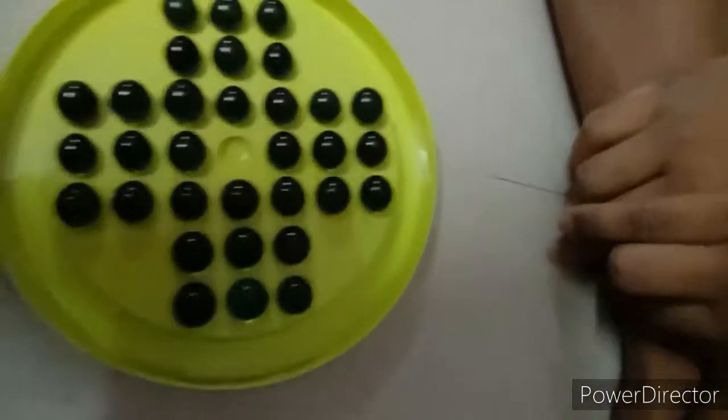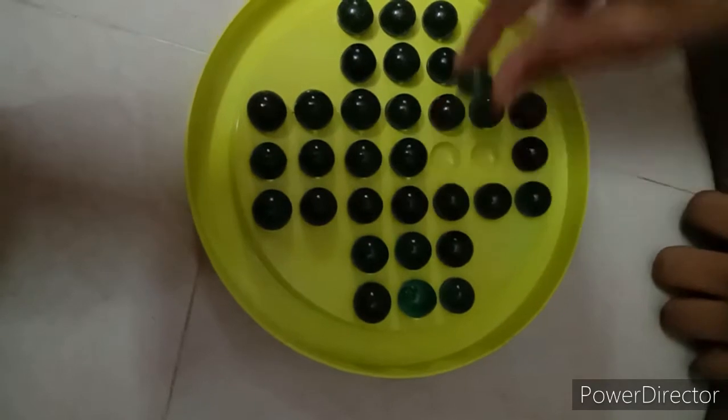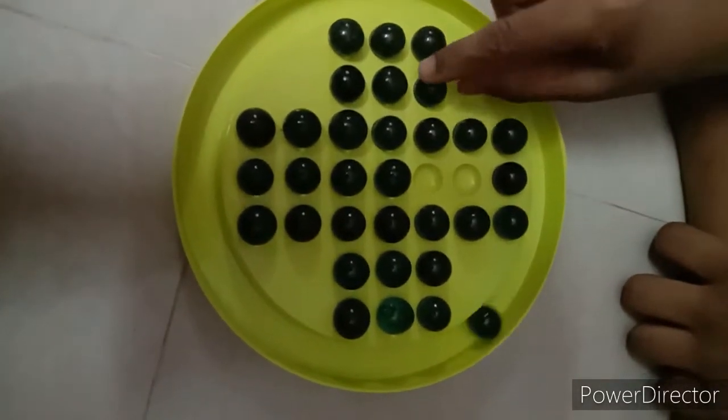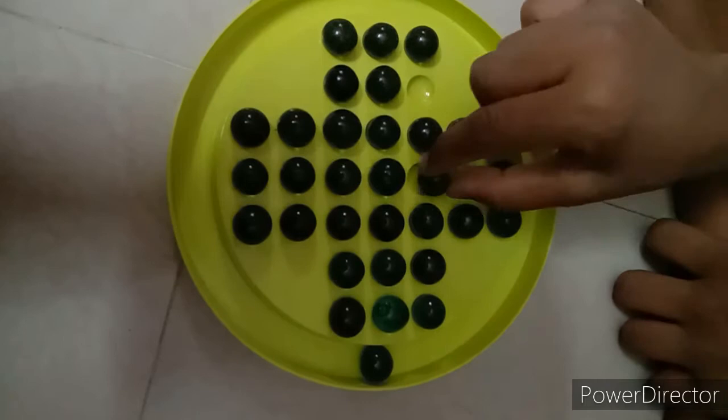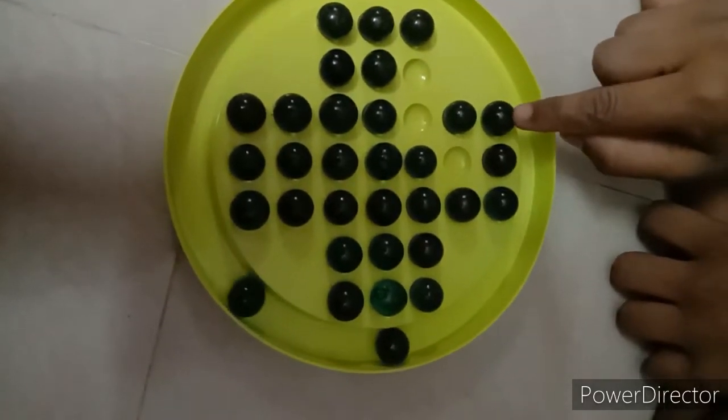Hello guys, we are going to solve the Brain Vita Puzzle. First you have to take the middle point and go here and take this one. Next you have to take this and go and take this, and next you have to take this.